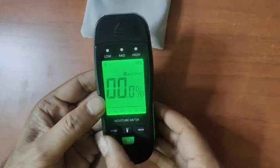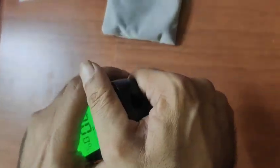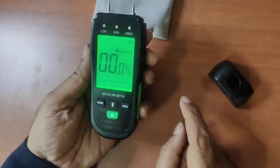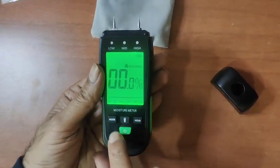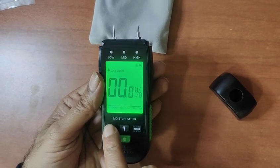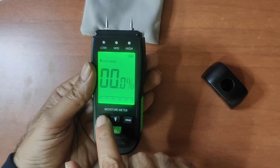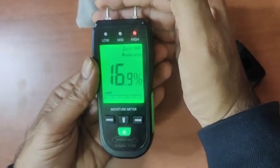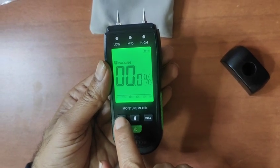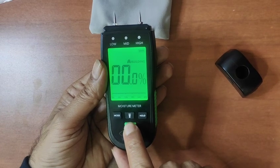There is an extra feature: it can be used as a light, so you get a reading with the light on as well. These are the pins. Let's try checking measurements for softwood, hardwood, packing, and building materials.